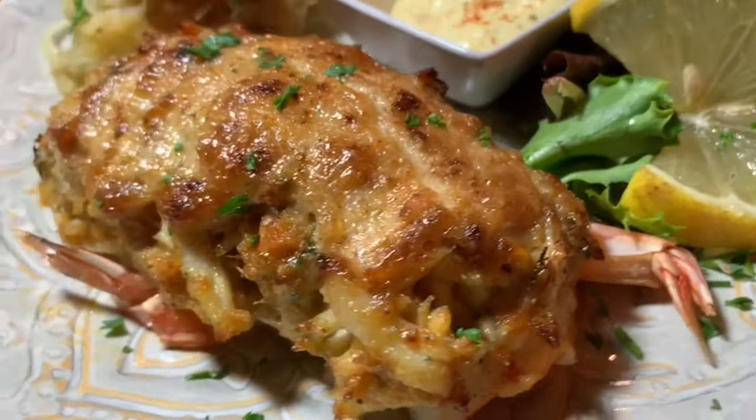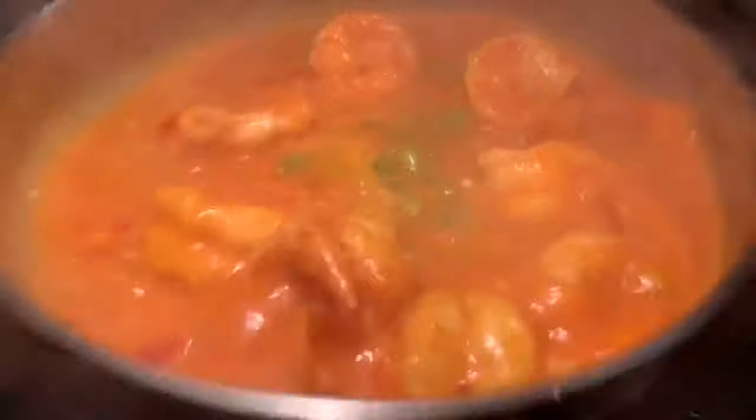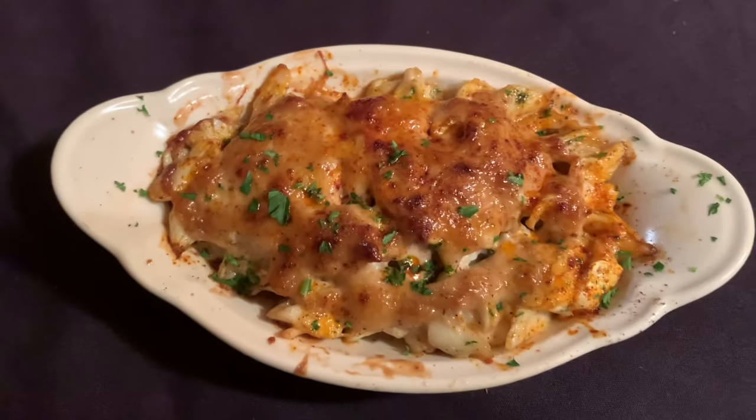Hey, welcome back to Frank's Favorite Foods, where I'm always cooking up a good time. This is the channel where I teach you how to make restaurant quality food at home. Today I'm making an old-school Maryland classic — this is Crab Imperial.